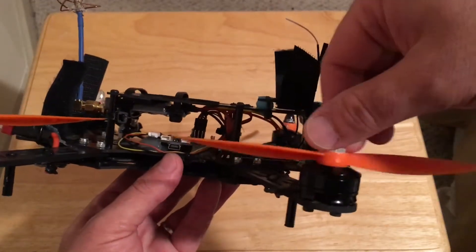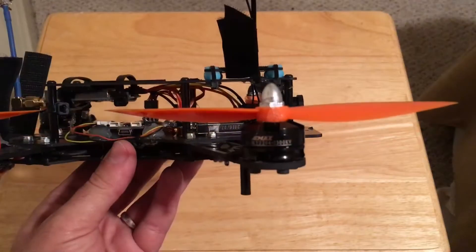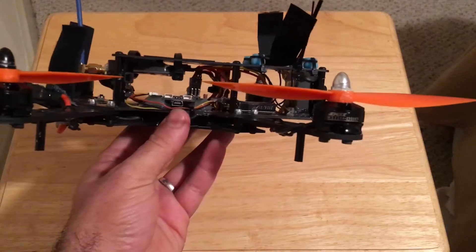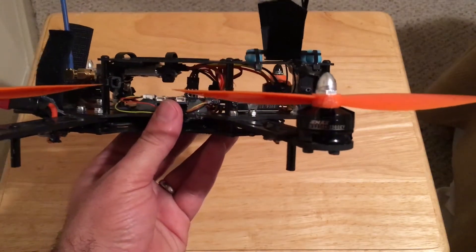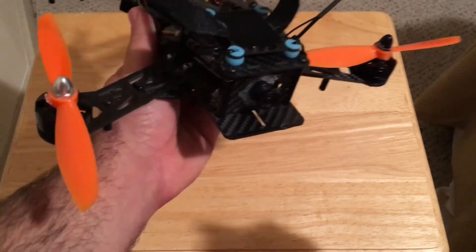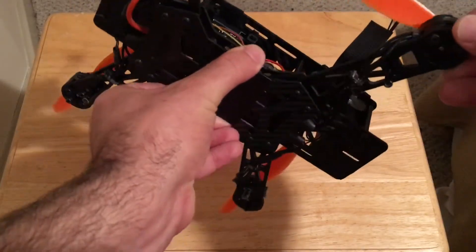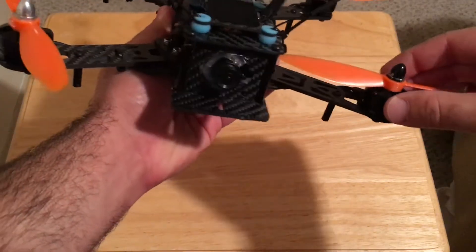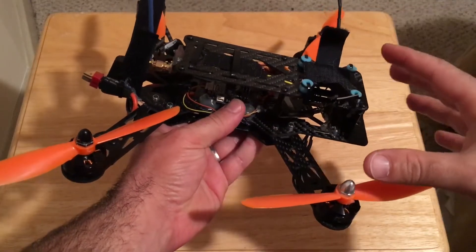A lot of people are using these motors — they're cheap and reliable. They're not like Cobra motors, but the beating these motors take is amazing. If you look at my channel and how many times I've crashed this quad, you can see it's already banged up on the front, yet the frame is just sturdy and nothing has ever broken or loosened.